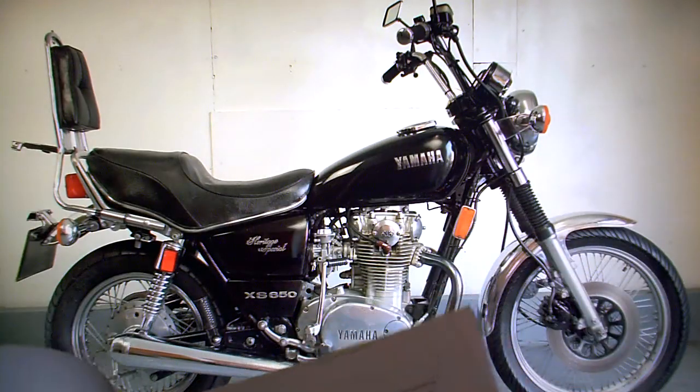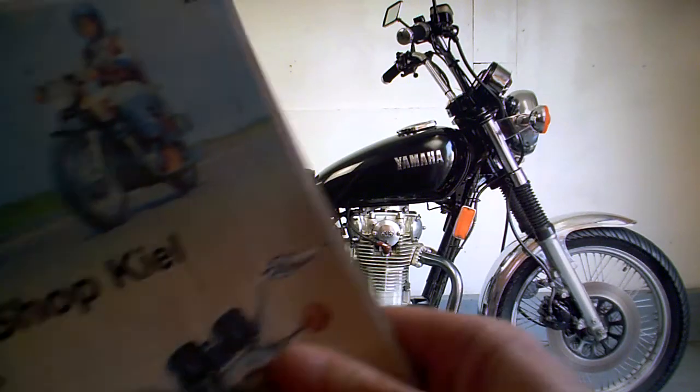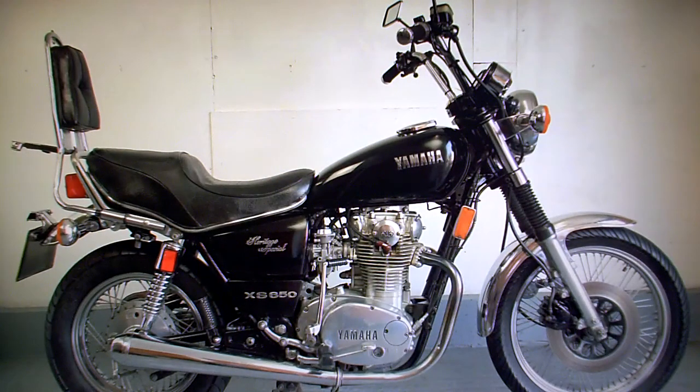...it looks like mainly the engine bits, parts and part numbers, all that kind of thing. It also has this large book here to do with parts. There's a part supply with prices and that kind of thing.